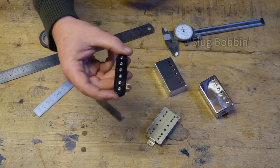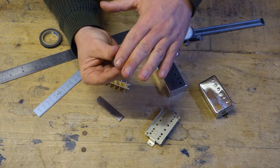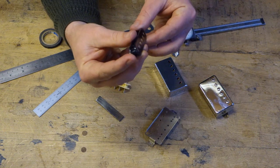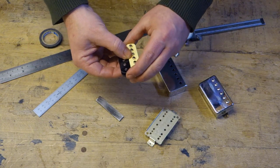And then we've got this one which is the slug bobbin. The reason for that is because these are called slugs, and if you can just about see that, those are flush - they're completely flat to the top of the bobbin. So we wind that up, we wind the pair of them up and solder them all together.